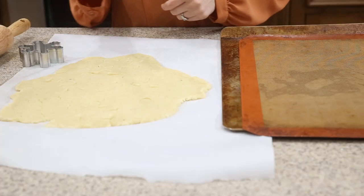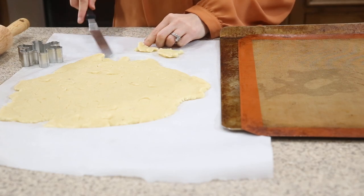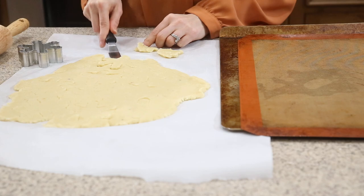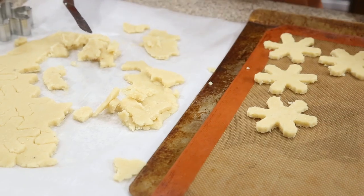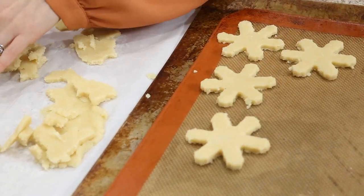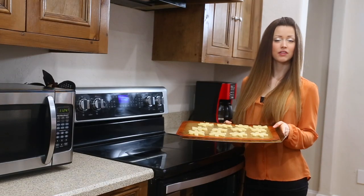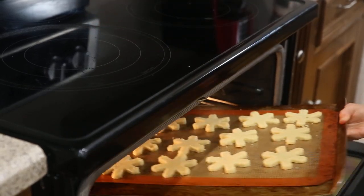Use a small offset spatula to gently transfer the cut cookies onto a parchment or silpat-lined baking sheet. Bake at 350 degrees until the edges are just lightly golden brown, which is about 10 minutes.